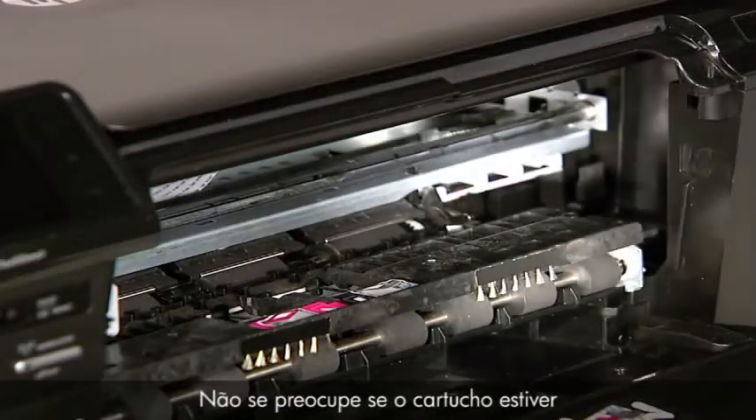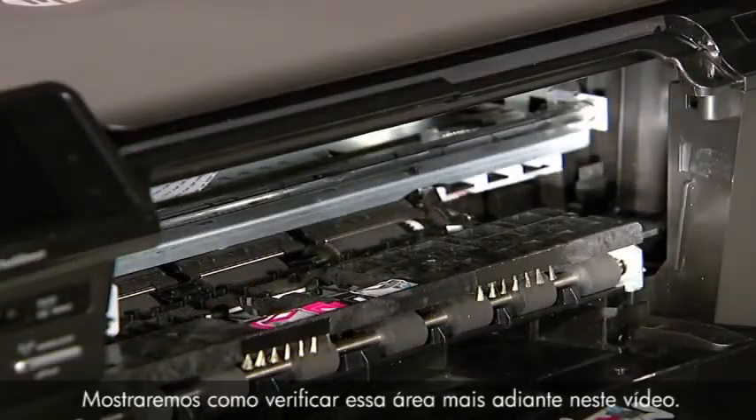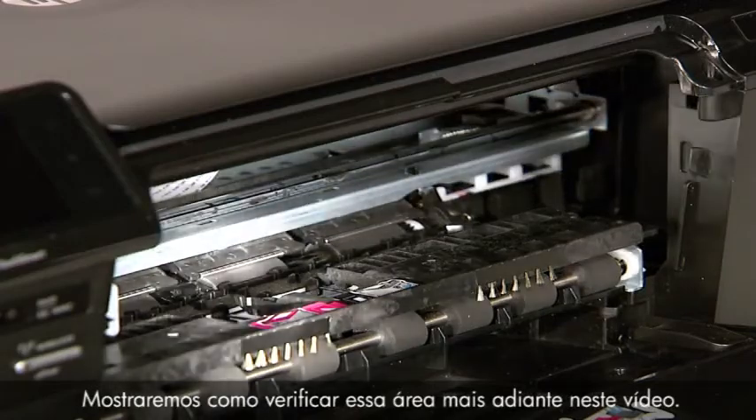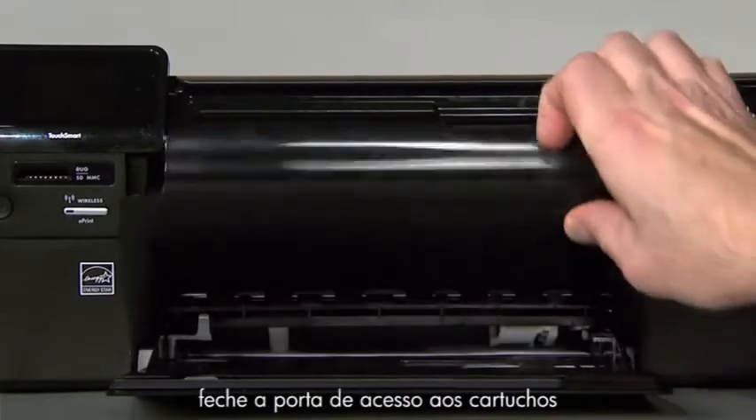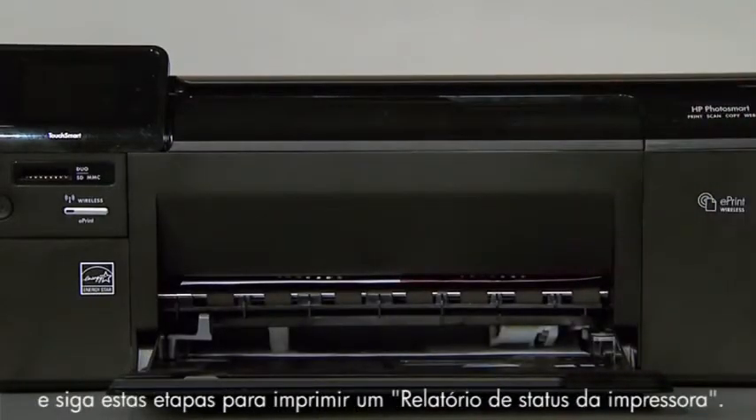Don't worry if the carriage is in the way on the right or left side — we will show you how to check that area later in this video. If these efforts have cleared the paper jam, close the cartridge door and follow these steps to print a printer status report.